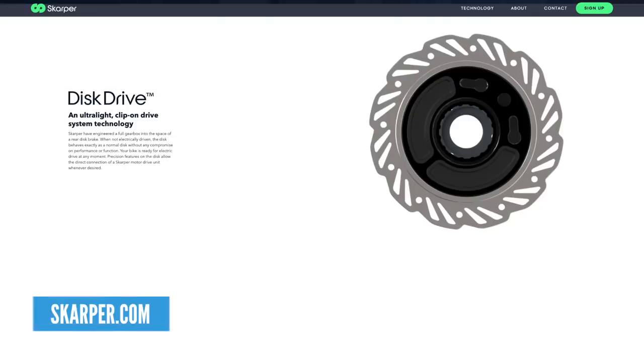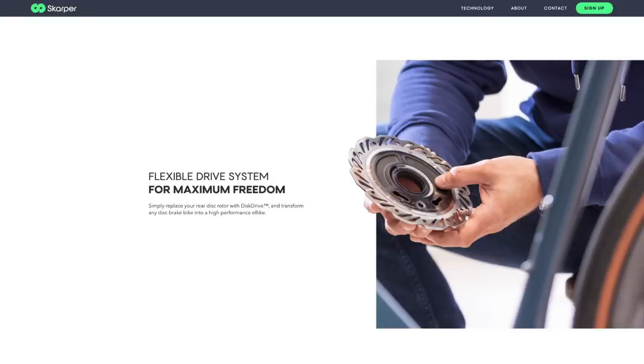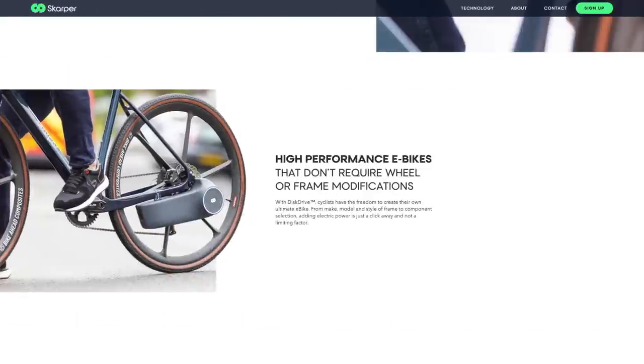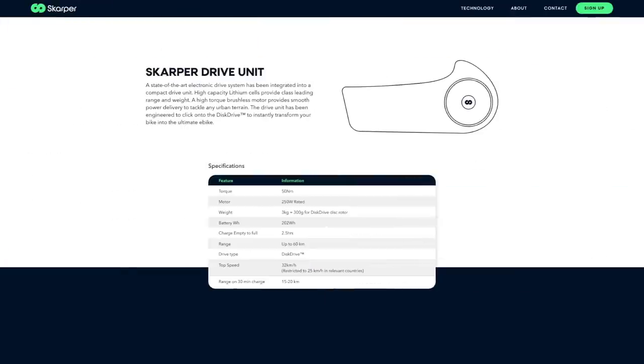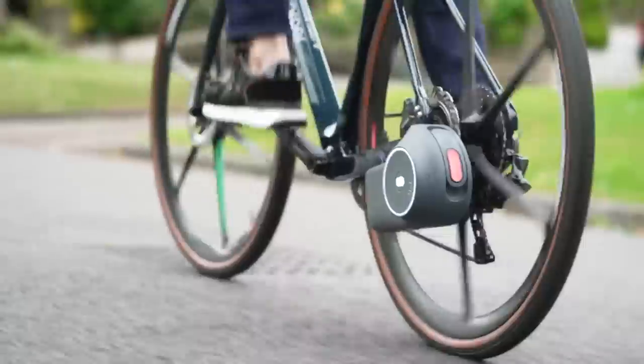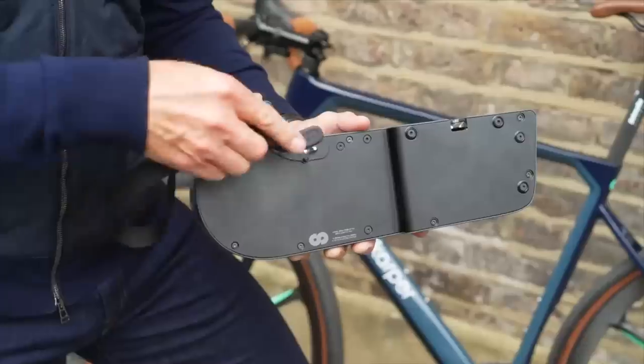Three kilos, but also there's 300 grams in the disc — that's how this motor actually works. You've got a custom disc which you mounts onto the back wheel, and the kit has a brushless motor and a 202 watt-hour battery, which means significant range. It means you can very simply transform your road bike or mountain bike into an e-bike, whether it be for commuting. It's not necessarily a bike for e-mountain biking, but for commuting it's a great solution.